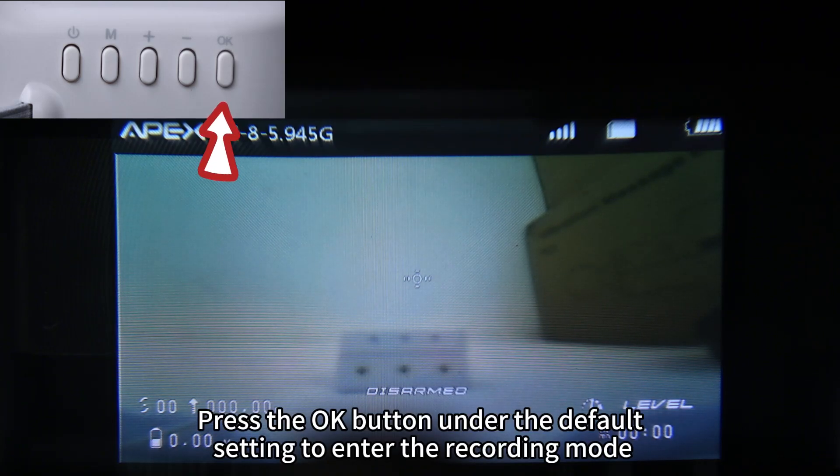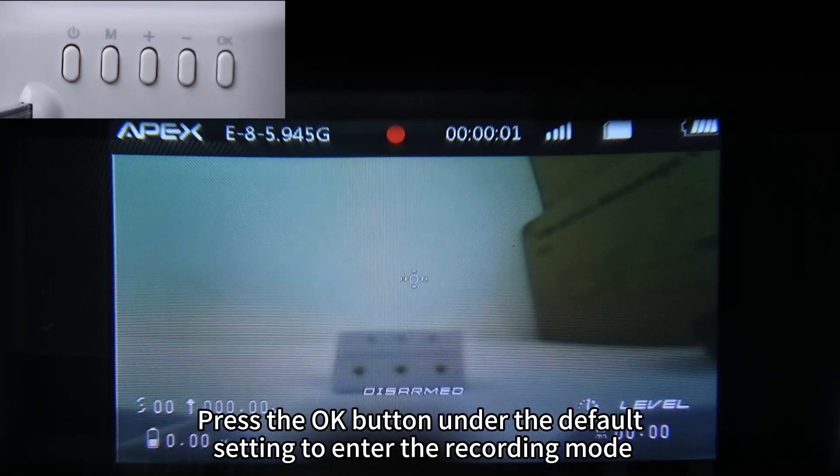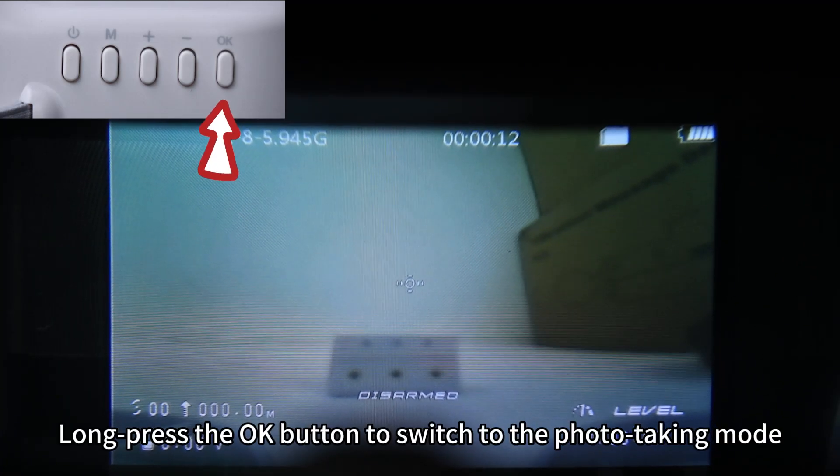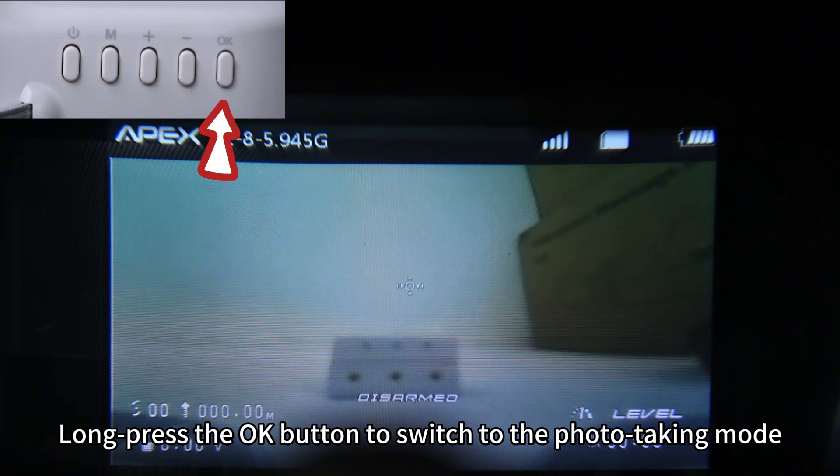Press the OK button under the default setting to enter the recording mode. Press OK again to stop recording. Long press the OK button to switch to the photo checking mode.